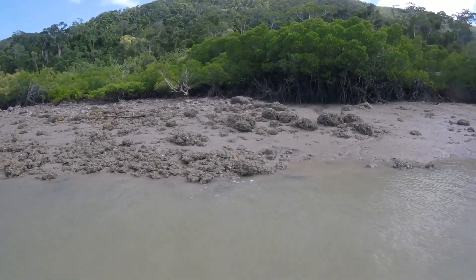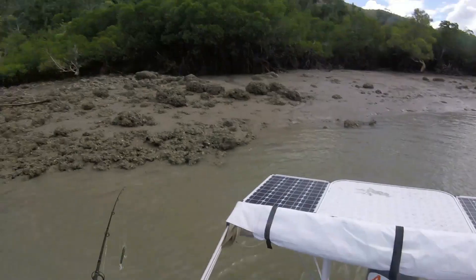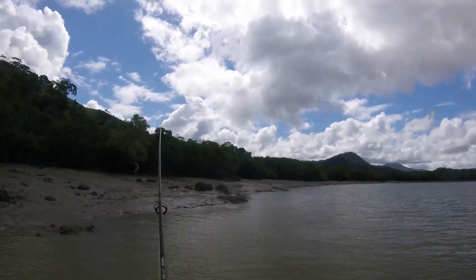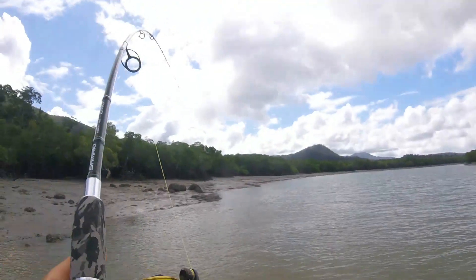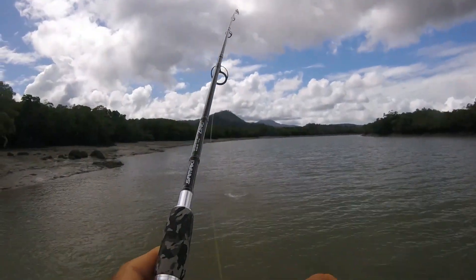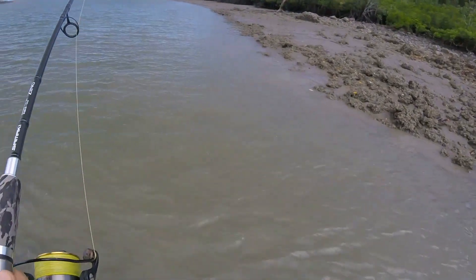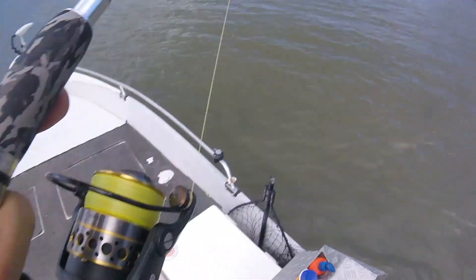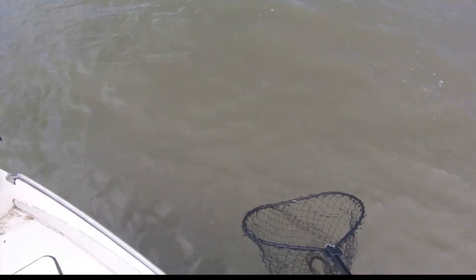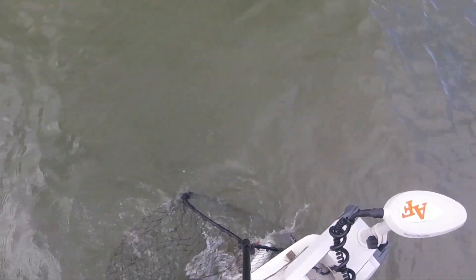That was something nice — he's gone. That could be a thread fin, he's working his way up the bank. Let's see if we can intercept him. Got him! I just heard another one — I'm sure that's the thread fin. Still there, still there. Blue salmon! Blue thread fin — good eating. Very acrobatic fish. Come on, in the net. There we go, we got him.